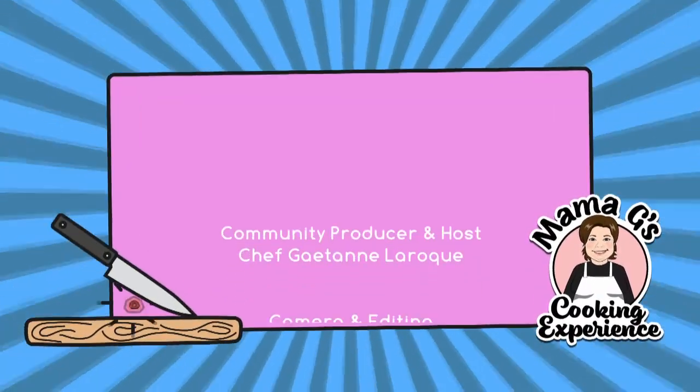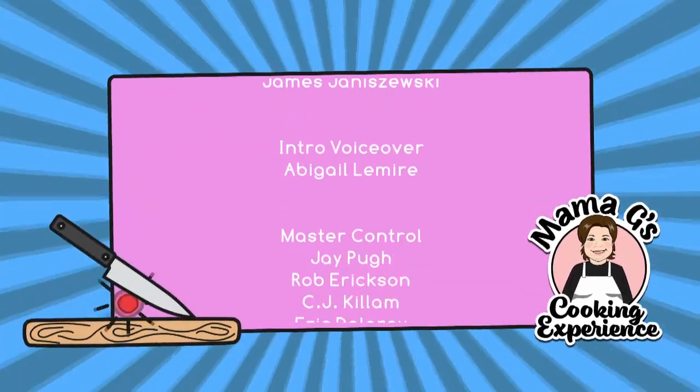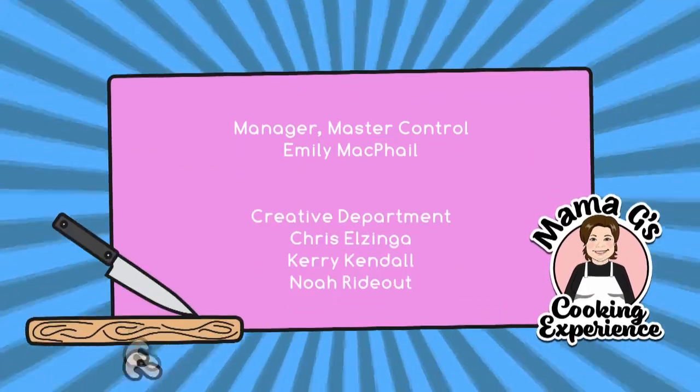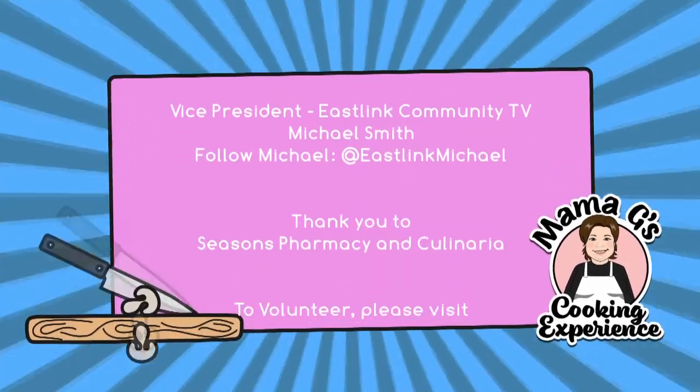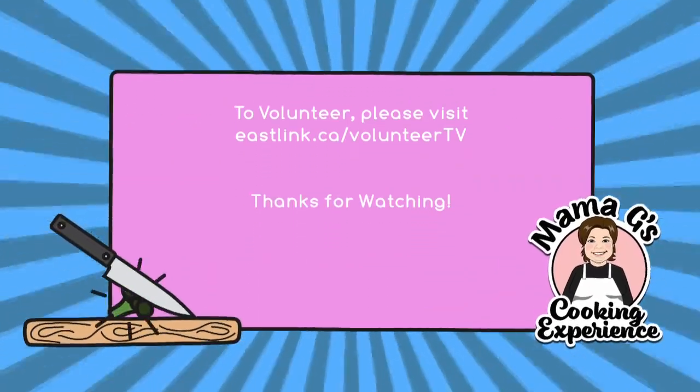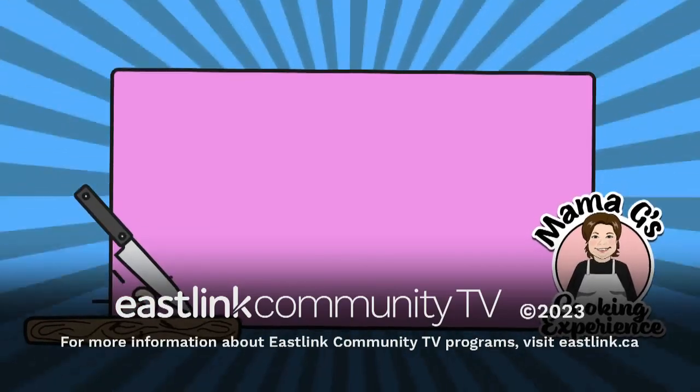Here we have the selection of our finished products: our pet d'assar, our butter tarts, our date squares, and our sucre à crème. I'd like to take the opportunity to thank Eastlake Community TV, and also Seasons Pharmacy and Culinaria for supporting Mama G's programming. Thank you very much, and have yourself a wonderful holiday season — make sure to bake all your treats yourself.